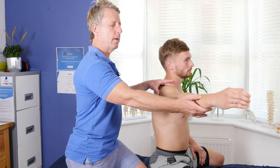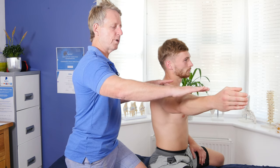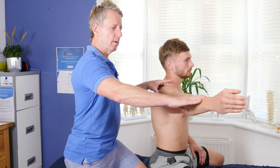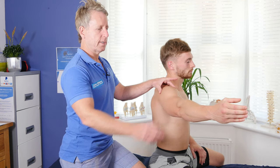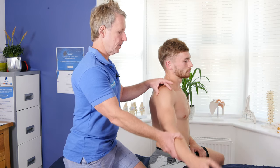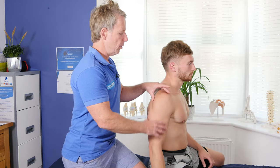Now if I turn his arm up from there, hold that pressure and match my hand up — that would be another test for impingement, known as the full can test. So there we have the empty can and full can test for impingement of the shoulder.